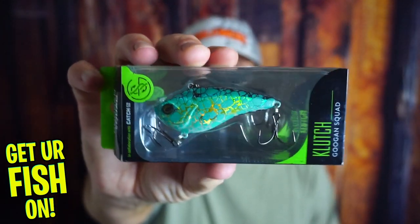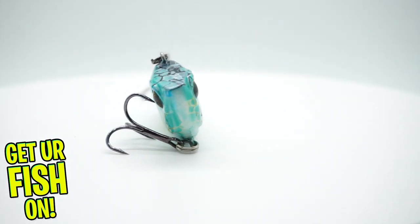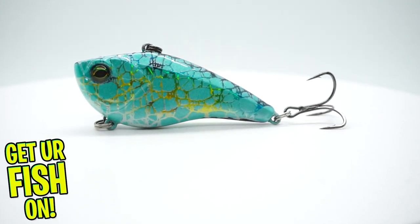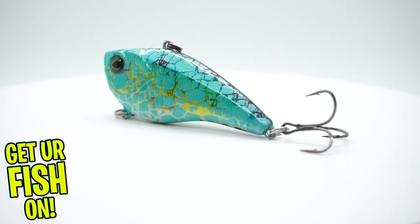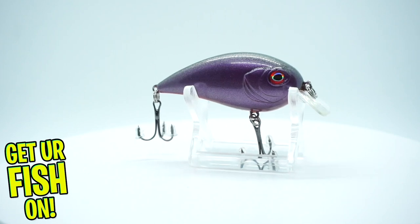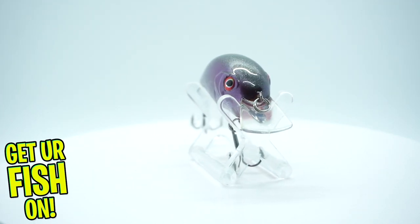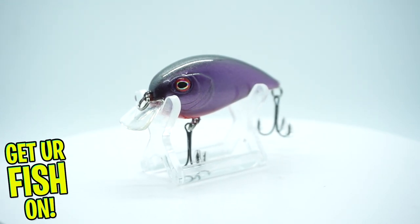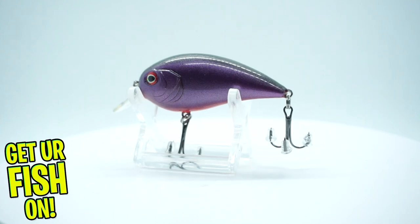What he did was he took the clutch from Guggen Squad and just took it to another level. Look at that. Next, he sent a big gun that I'll take out of the box. Look at that one — look at the purple. I know my boy Mark Tomlinson's drooling over this one right now. Great job. Can't wait to use that one, to be honest. That one dives two to six feet.